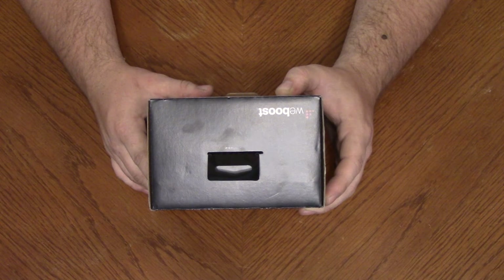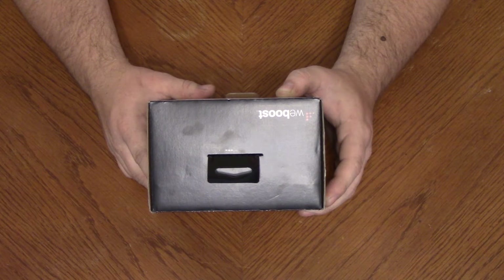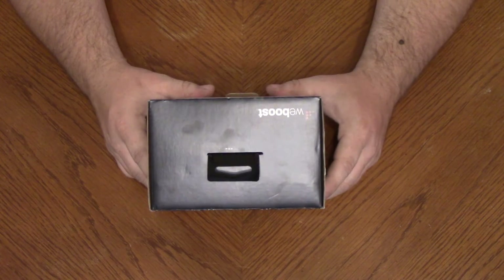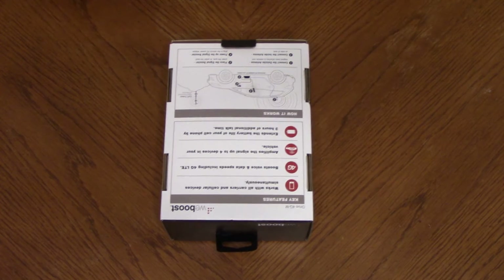One thing this doesn't support is ClearWire — it won't boost the ClearWire signal for some reason. I read that in the reviews. I shopped for this the same way I shop for all things, by reading reviews, and this got several really good reviews. They have one that is a cradle-type booster where you have to have the phone in it to boost the signal, which would have been fine, but it didn't get very good reviews and it only has a 23 decibel gain. This has a 50 decibel gain, which is significantly better.